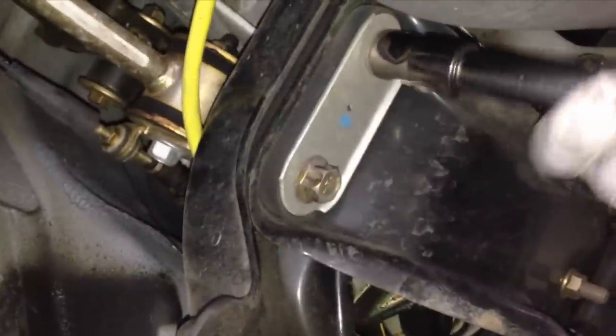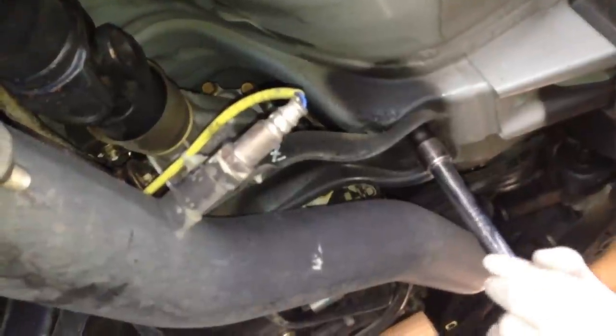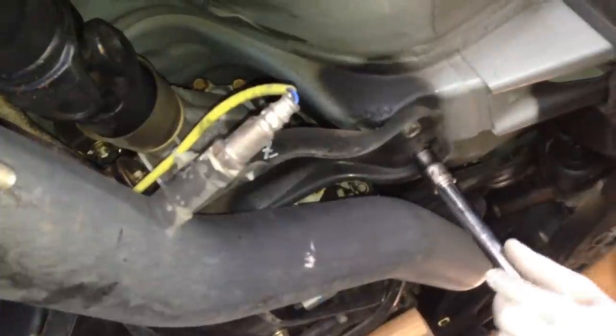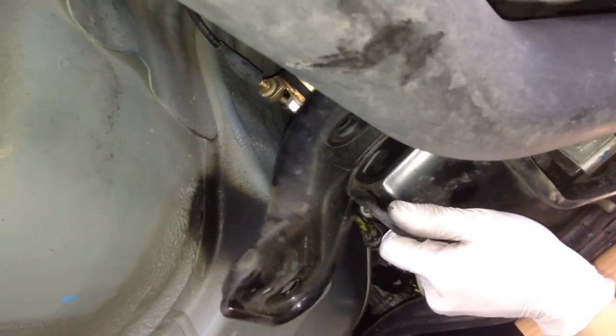What you want to do is take the rear part of your cross brace off. Take those two bolts off first. And then there are four bolts that are bolted to the frame that hold the cross brace in place. Take those off — those are the two, and there's the two on the other side. So once you get those off, go ahead and just take the cross brace out.